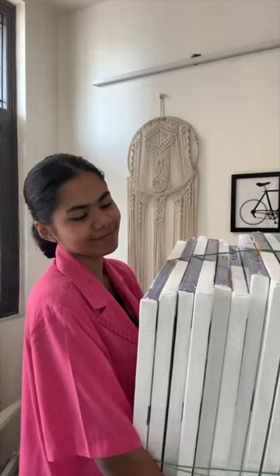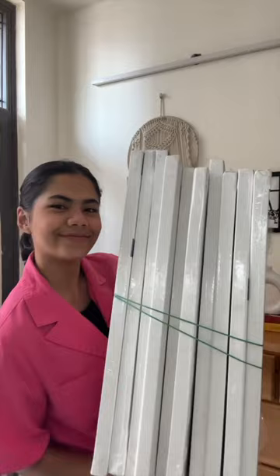Welcome to another video — a mini art supplies haul for today. First of all, we have some canvases, these are 18 by 24 inches. I need to make all of these for a hotel; they actually want to have my paintings in their rooms. These canvases are a thousand rupees each.